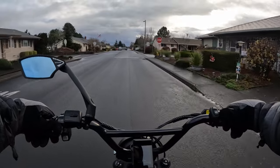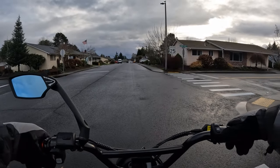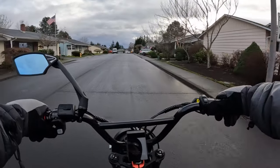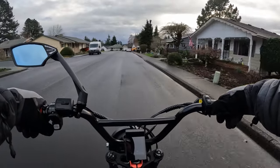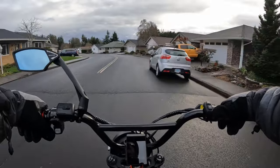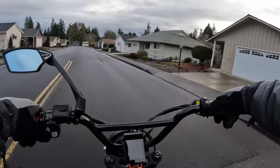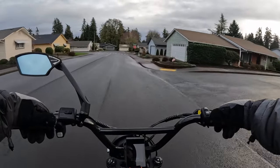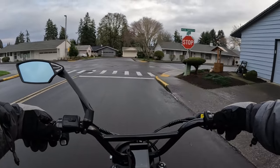It also depends on how big the battery is, because if the battery is not that big you almost want a secondary battery. But I think if the battery is big enough and I like the bike enough, I like the integrated option.